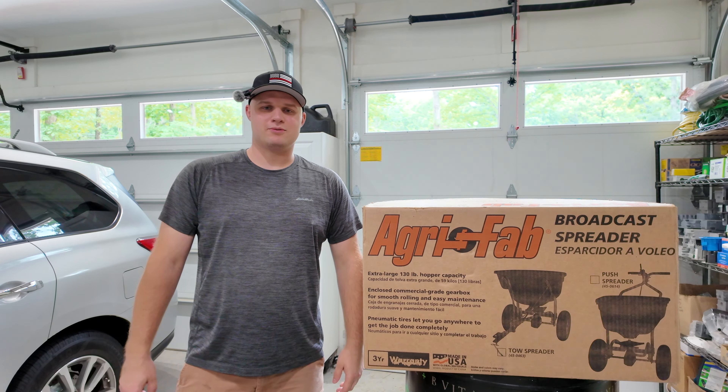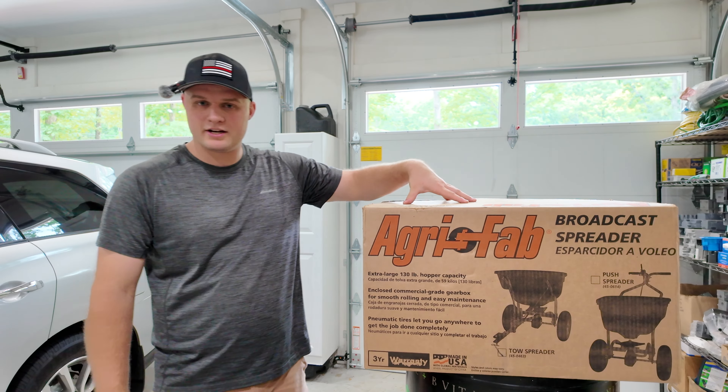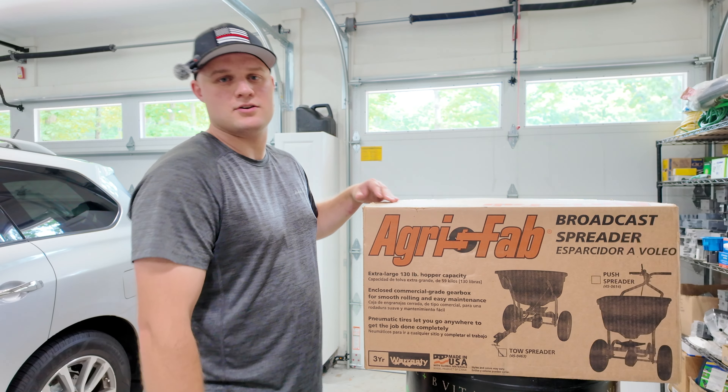How's everybody doing today? This is Noah with the Life of the Zigs, and on today's video we're going to be checking out this brand new AgriFab Tow Behind Broadcast Spreader. So let's get started.